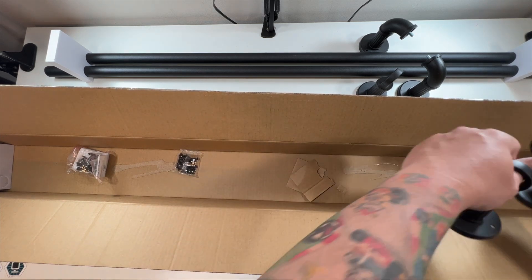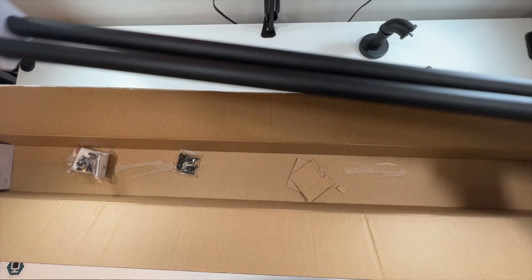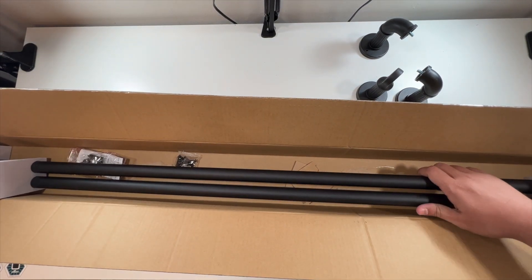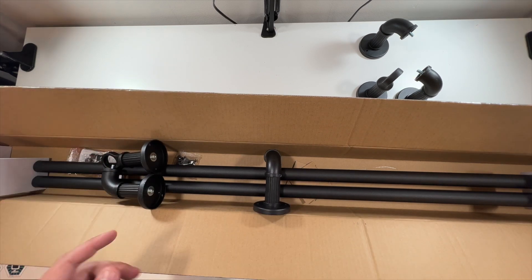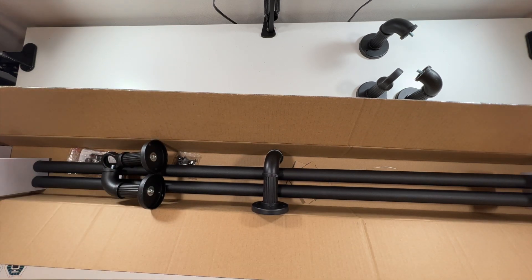We're going to go through and get this set up somewhere here in our household and show you what these look like actually mounted with a curtain on.